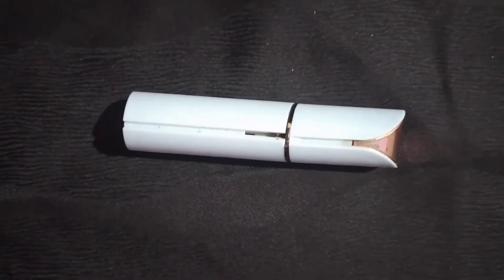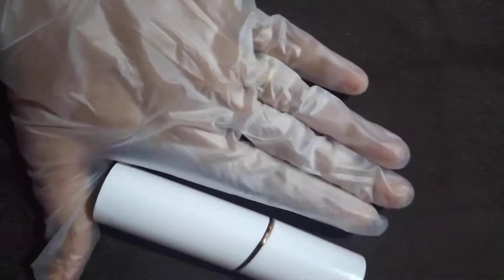Hi friends, in this video I will review the flawless hair removing stick, which I can show you. This is its complete look and you can see the size is quite big.